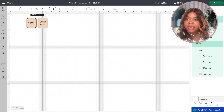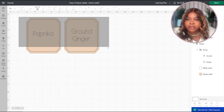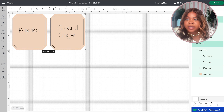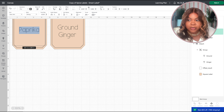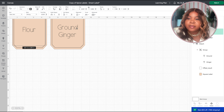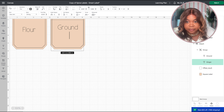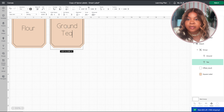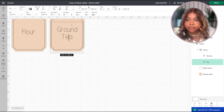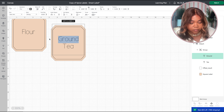I really love these spice labels, so I clicked on them and clicked 'Edit a Copy.' This allows me to change the template that's already been created and customize it for my needs. I can see they have all these different spices but I don't need any of these, so I went ahead and deleted all the extras because I only needed two labels.